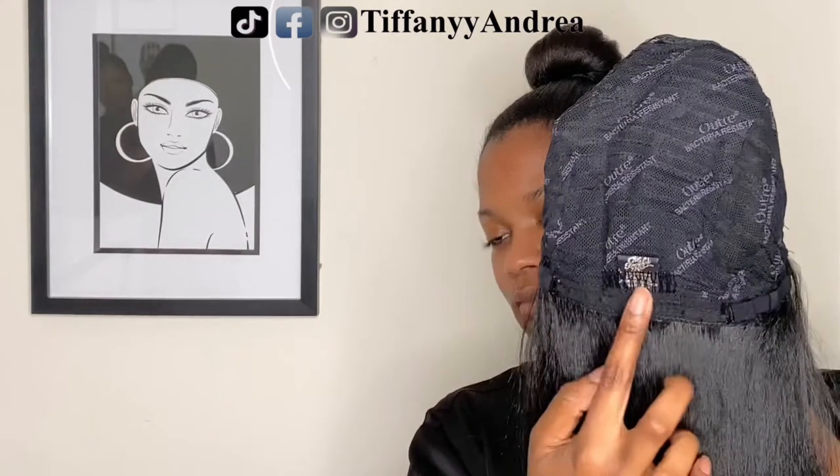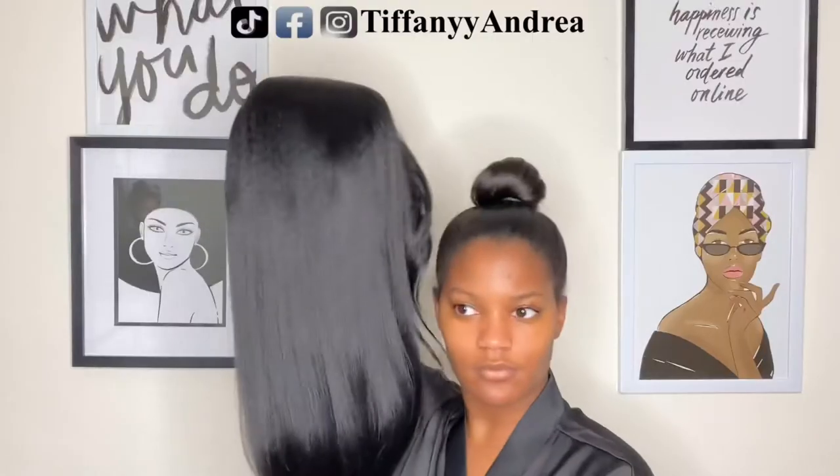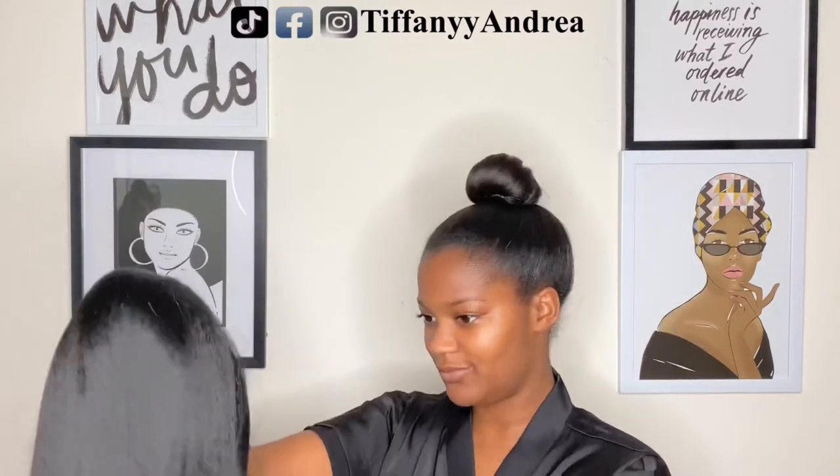And these combs are not too small and not too big and they actually work really well. So I'm just making sure that this wig matches my natural hair color and it does.